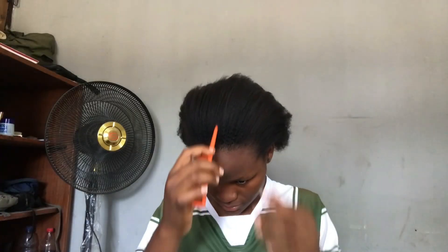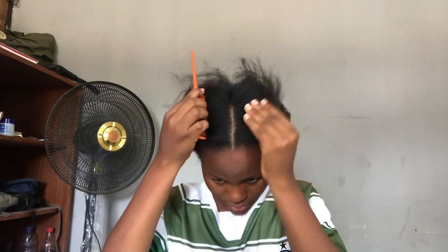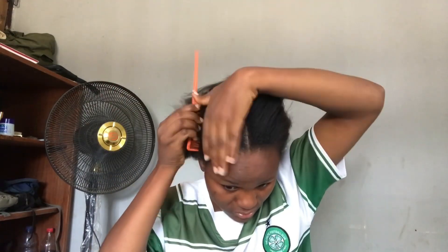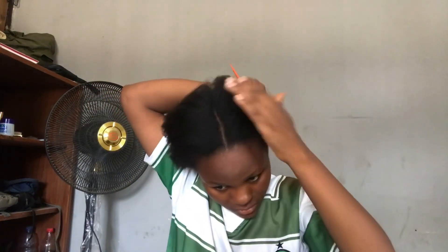Hello beautiful people, welcome back to my YouTube channel. My name is Anne. In today's video, we'll be doing a natural hair tutorial on how you can pack your natural hair in just five minutes — you can even do it under five minutes.